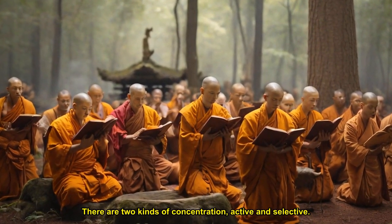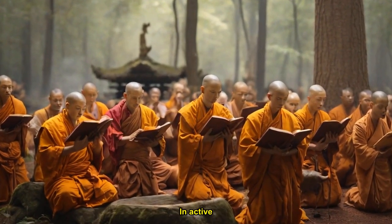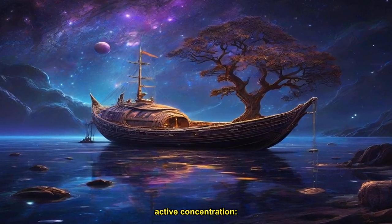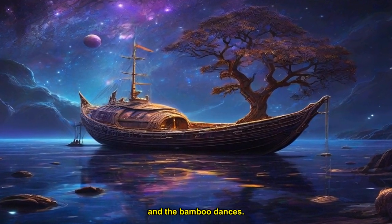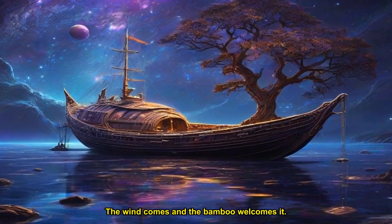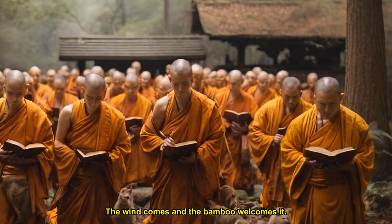There are two kinds of concentration: active and selective. In active concentration, the mind dwells on whatever is happening in the present moment, even as it changes. This poem by a Buddhist monk describes active concentration: the wind whistles in the bamboo and the bamboo dances. When the wind stops, the bamboo grows still. The wind comes and the bamboo welcomes it. The wind goes, and the bamboo lets it go.